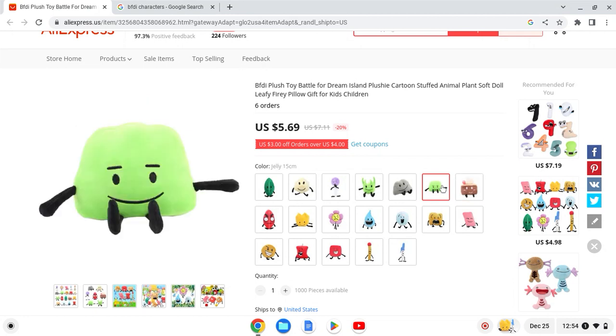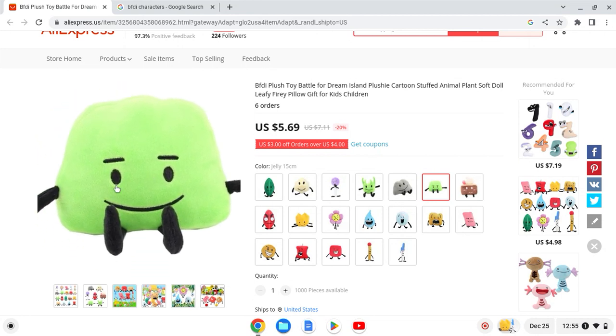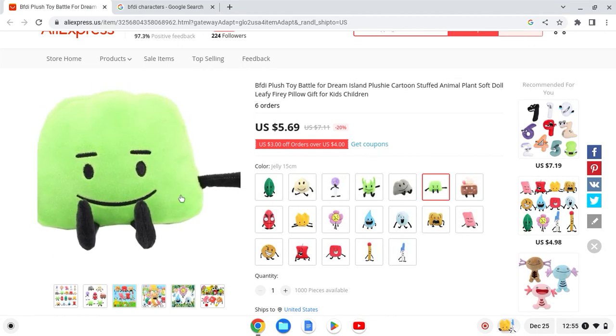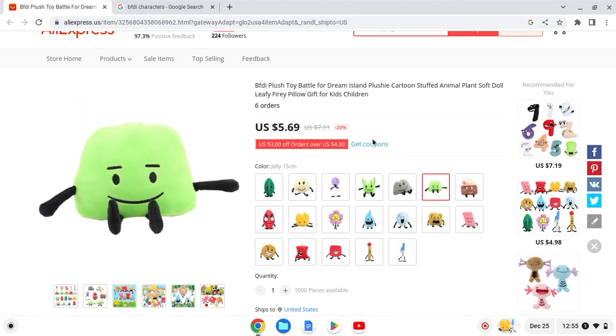Next up we have Gelatin. He doesn't have the lines around him and the green looks too light. I'll give this one a 7 out of 10.